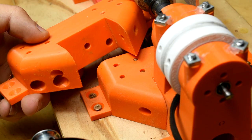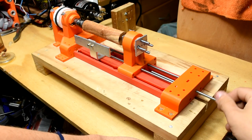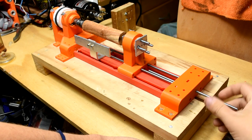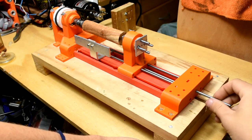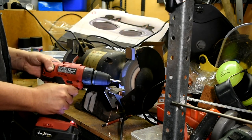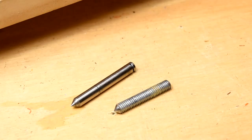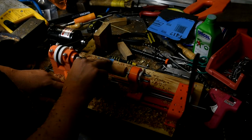On to the other end of the lathe, there has only been one change: the addition of this hole here for a nut. This is to make tightening the tailstock a little more convenient — previously I had to use a spanner, now the nut is captive. I also replaced my live center with a new one. No real design changes here, it's just a little bit longer and slightly more pointy.